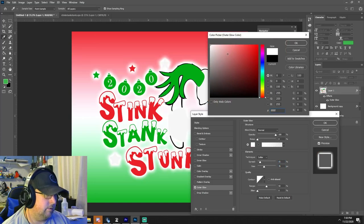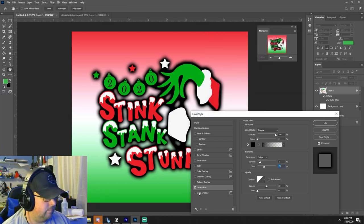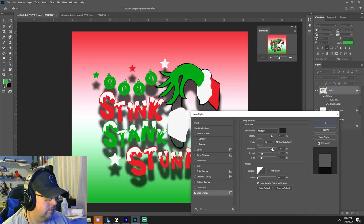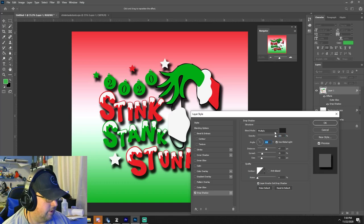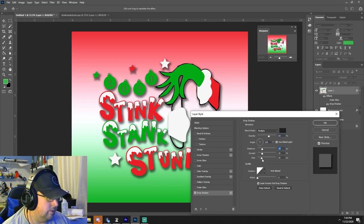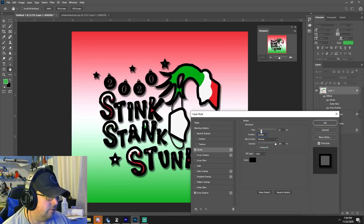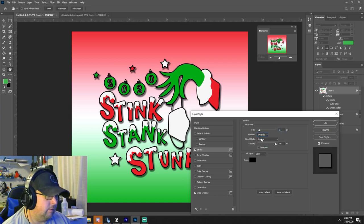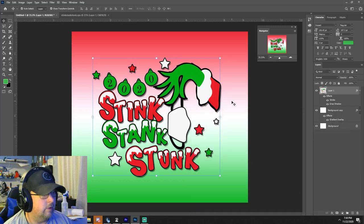I was just going to do a white outer glow — although black does look good too. Let's see what it looks like with just a drop shadow. Adding the drop shadow — it adds something to it, that's not bad at all. I think if we did a very small inner stroke of just a couple pixels, maybe even outer — oh man, that's actually going to look nice on the cup with it being a glitter cup.